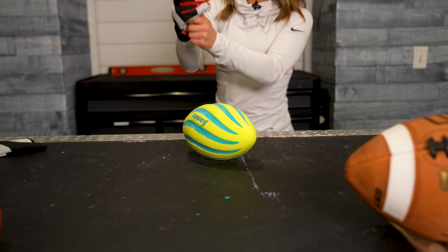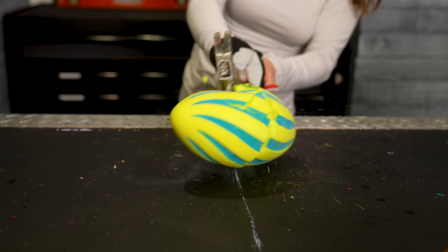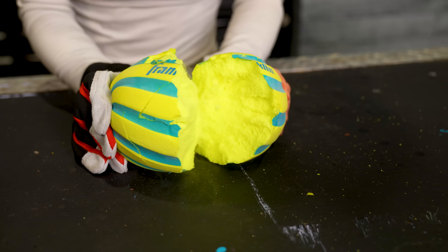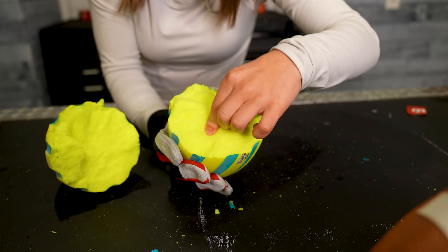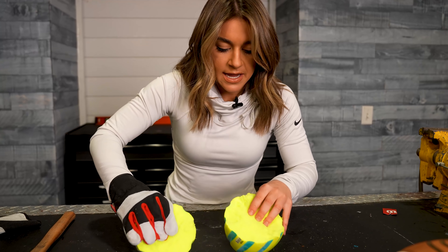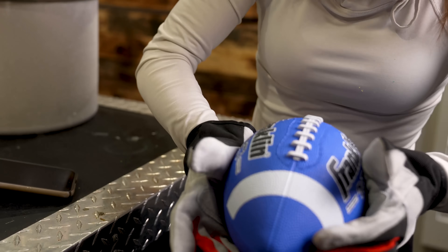Let's hit the frozen squishy ball with a hammer. It literally split! The outside is super hard but the inside is still that squishy material. I think if it had frozen all the way through it definitely would have shattered when it hit the ground. Now this next one is all rubber filled with air — let's see what happens to this one.